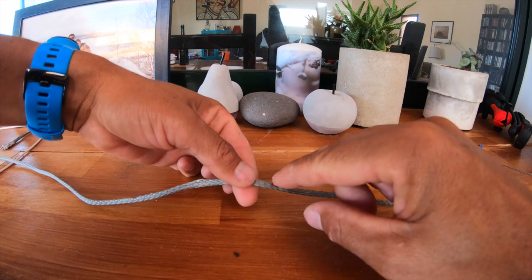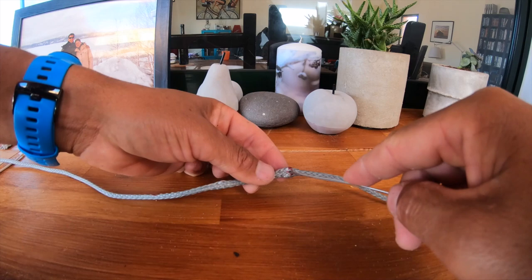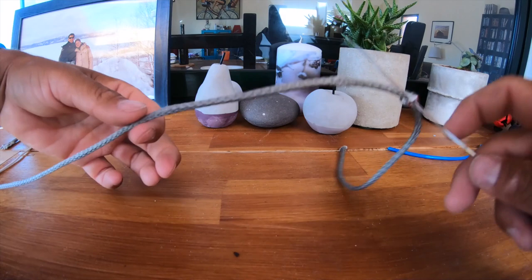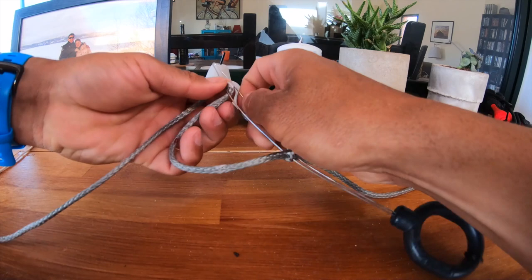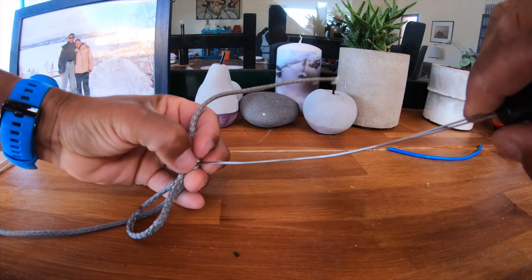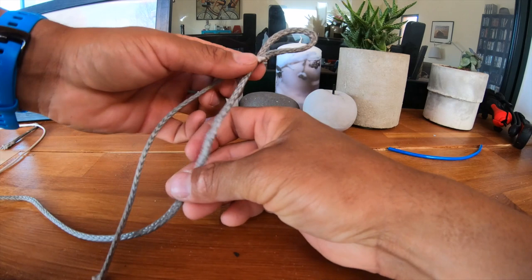Let's get to the splice. Take the marking closest to the frayed end of the line, push that together, find the middle of it, and put your splicing tool through. Widen the tool up a little bit to make it easier to pull through. Take the other end, double that over, and grip it onto the splicing tool. Then use the splicing tool to pull it through — on these thicker lines you don't even really need a tool. Pull it along and let the line invert. That's the first part done.